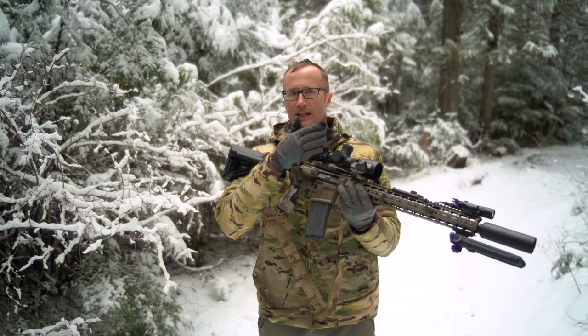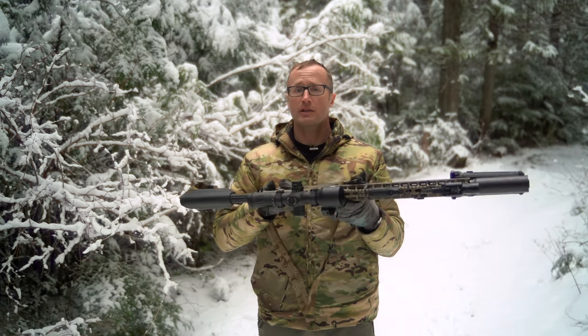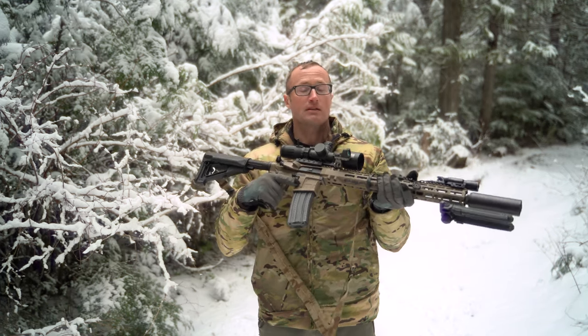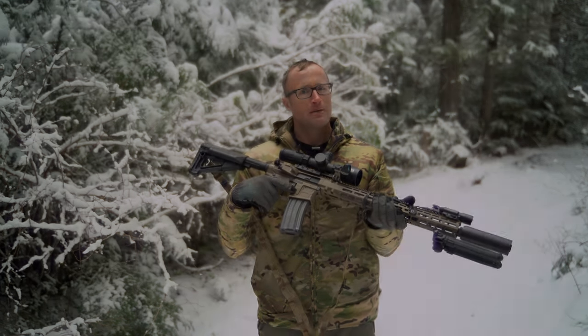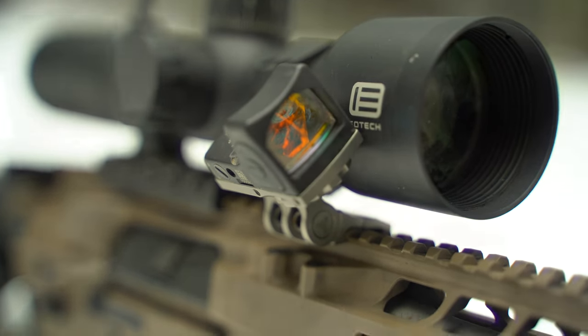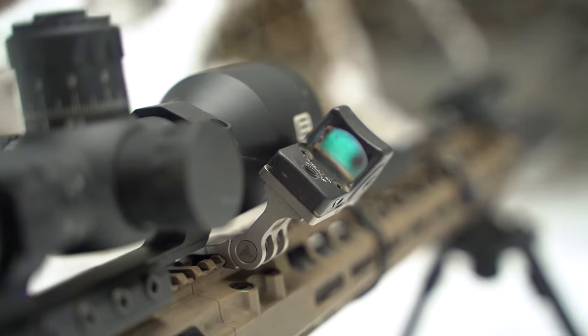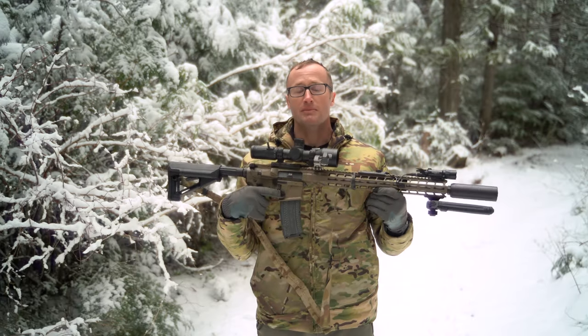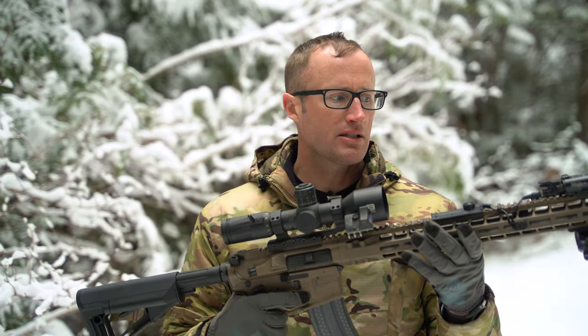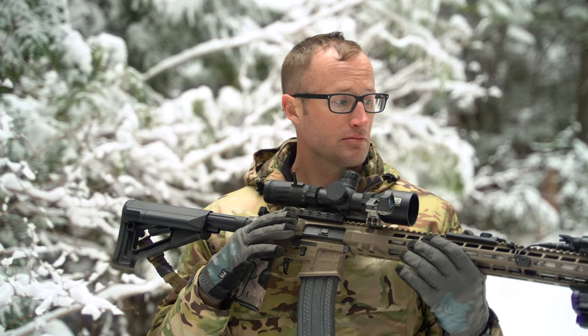It can be mounted at more or less any angle, including on the left side of the gun if you want to set it up for left-handed shooting. On top of that, it has all kinds of different mounting plates for pretty much all your different red dots, whether exposed emitters like the RMR Type 2 or even some closed emitters like offerings from Holosun.